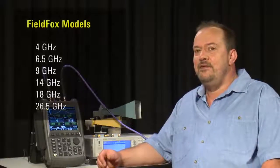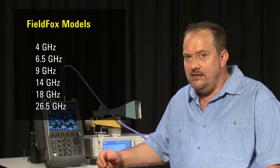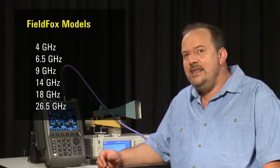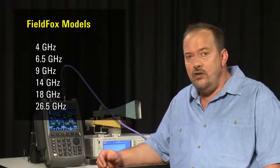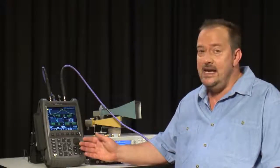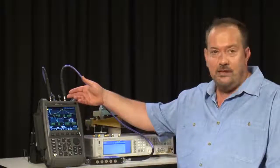The microwave FieldFox is available in six frequency ranges, right up to 26.5GHz. The RF connectors are Type N on all models except for the 26.5GHz model I am using here, which has APC 3.5mm connectors, as Type N connectors go modal above 18GHz.